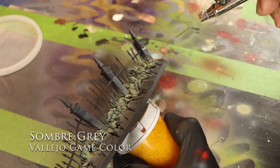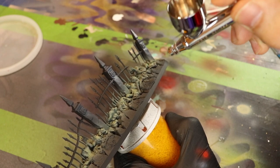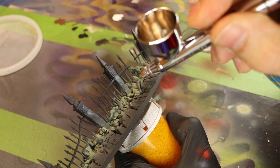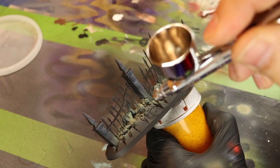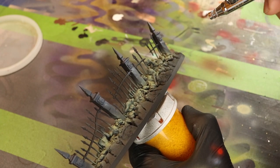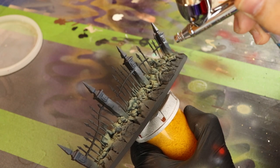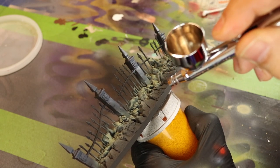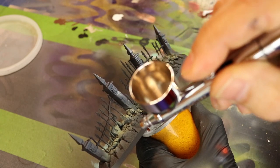Next up is Somber Grey. Somber Grey is my mid-tone for any kind of brick or stone work that I do. I like it because it's a really bluish kind of grey, and it works really well for this purpose. You can use any mid-tone grey you want for your stone work, but just make sure it's a middle-tone or darker grey to start off with.